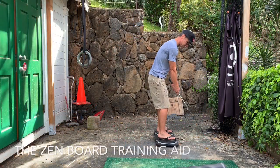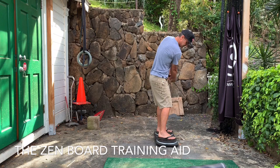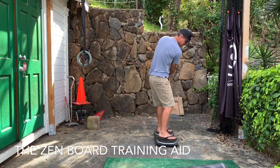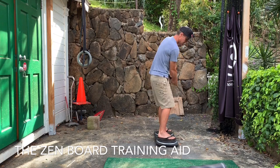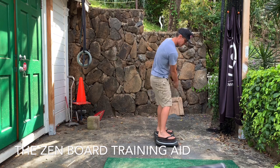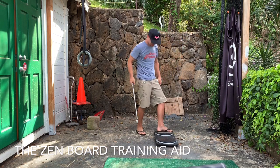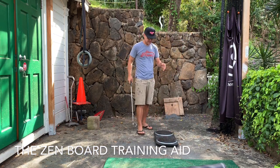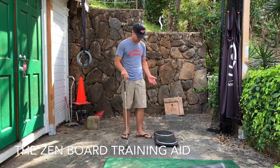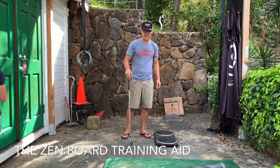So down the line, start off slow. There you go — fantastic little training aid. Takes a while to get used to, but for under $20, fantastic value.